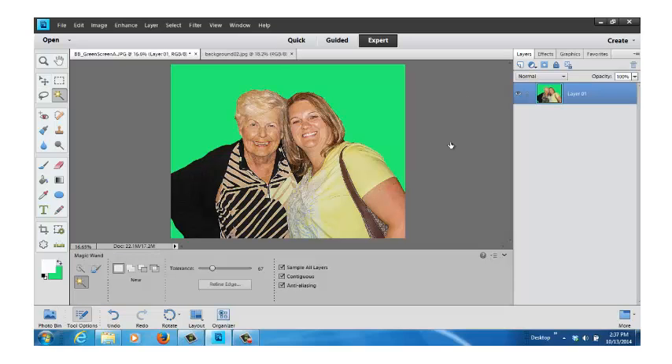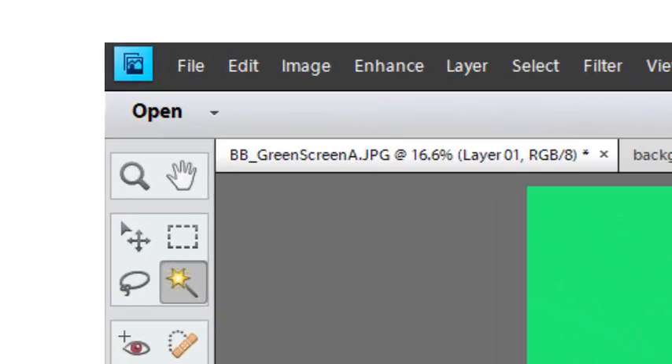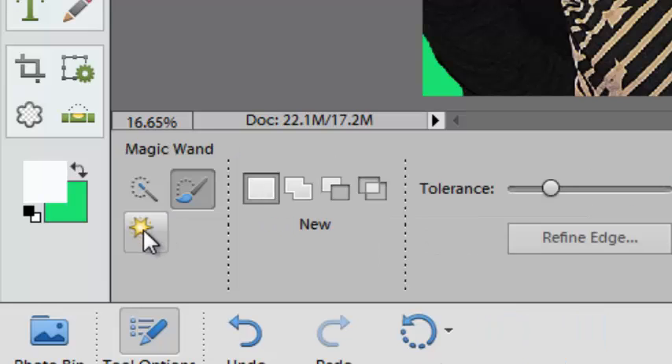At this point, we're going to move over to the tools on the left side, come down three in the right column, and hold your mouse over. It's the one that says magic wand — click on that. Down at the bottom, you can see where you can change that to a brush, or change it back to a wand. If you've used the brush last time, it will show the brush symbol, so just come in and change it.